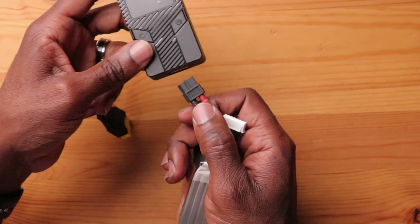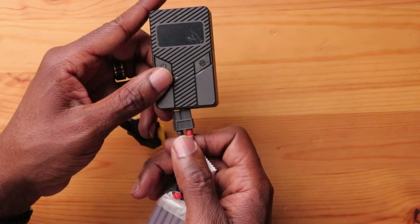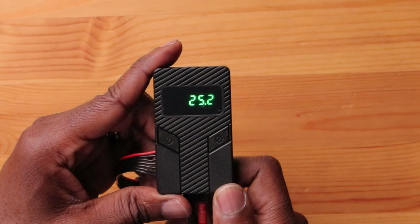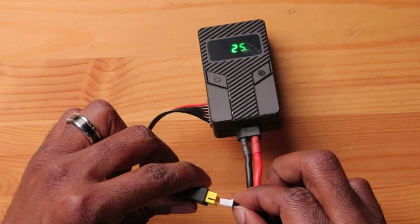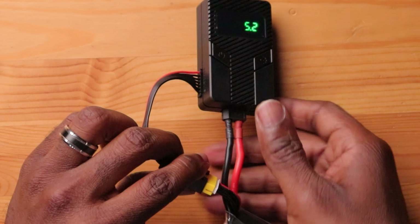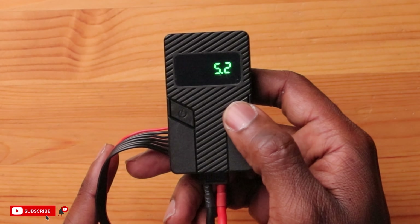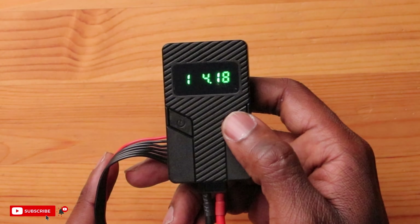Let's use our 6S battery here today — this will give us the most output, 60 watts of power. We're just going to plug it in and see what it looks like. You get a nice little design on startup, and it says 25.2 volts, which makes sense for a 6S battery. I can plug the balance lead in as well, and hit this gear wheel to see the voltage per cell.